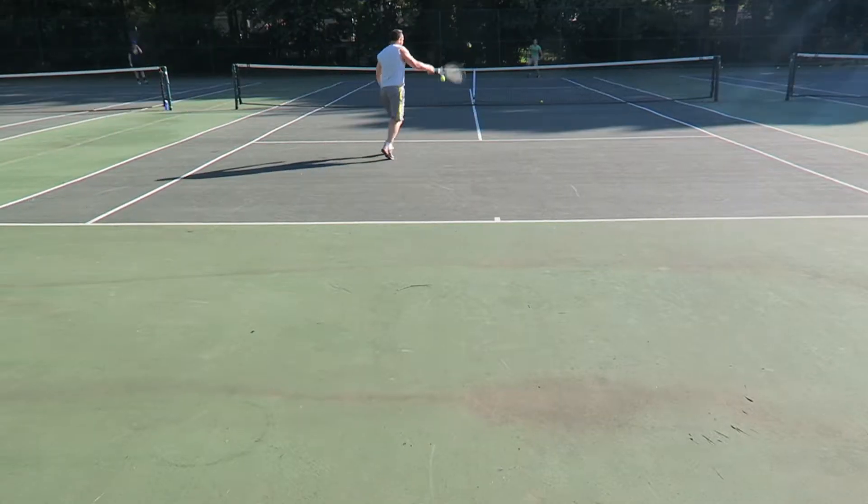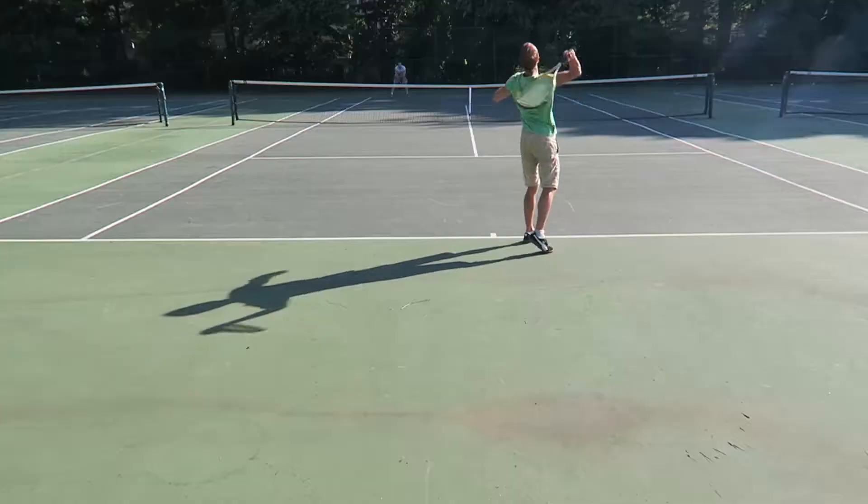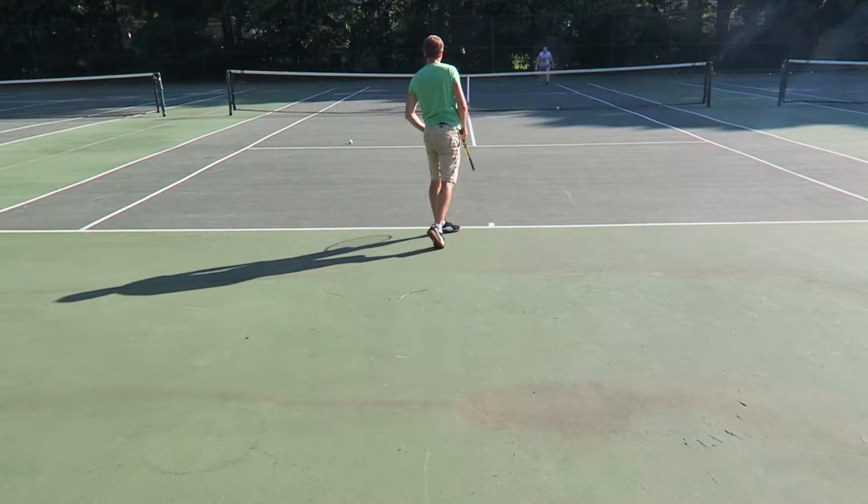Good morning, today I'm going to be working on my tennis game. Part of the reason is I'm very competitive and I got whooped yesterday by my brother. The main problem I have with my game is my serving — let's go get started.